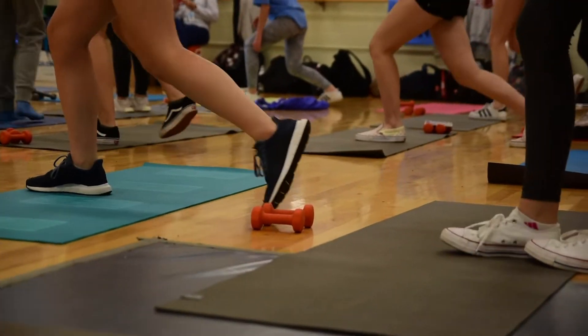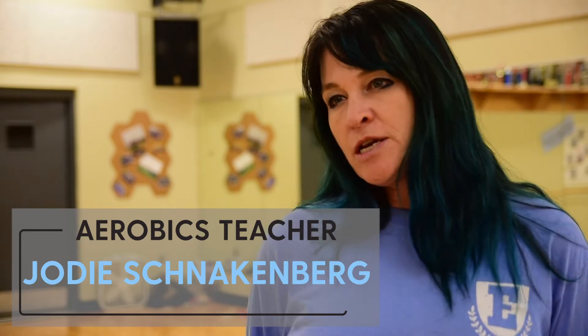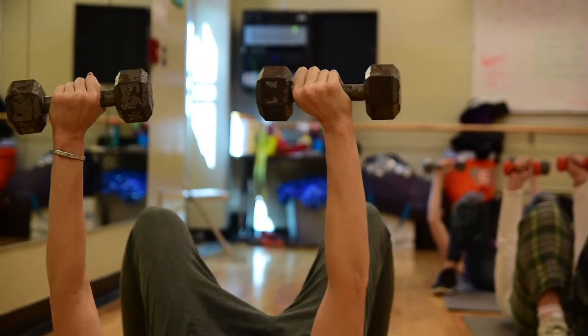For aerobics, we do kind of a mixture of everything. We don't have a lot of tools in here to use, so I just kind of use a lot of body weight stuff, or we use hand weights a lot.